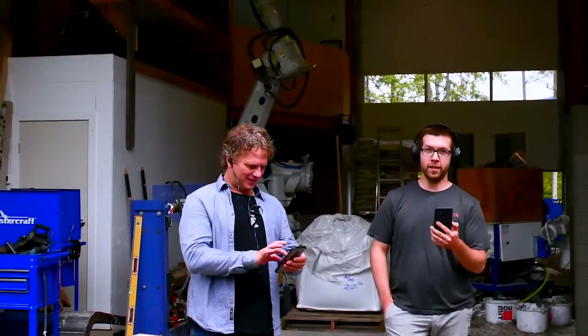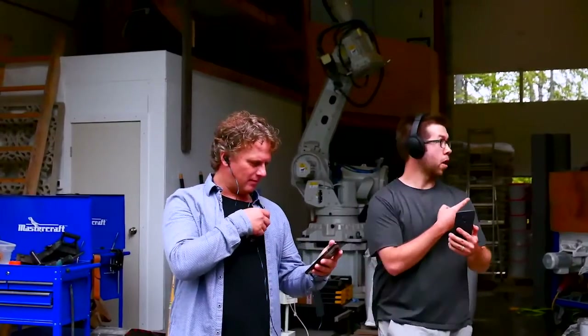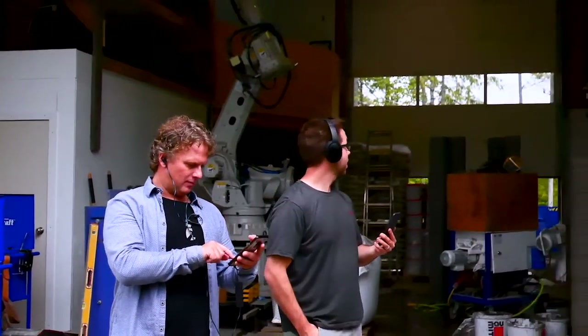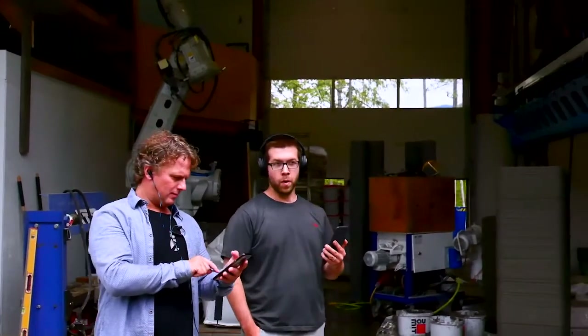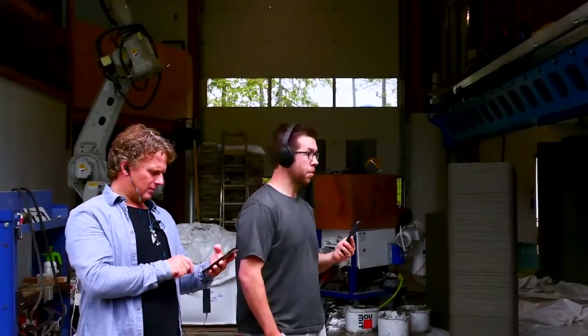Hey Ian, welcome. Thank you for joining me today. You're on site in the factory in the Netherlands, correct? This is actually our production shop just outside of Nelson, British Columbia, Canada. We are at the production site here, and this is our biggest printer — the nine-axis robot on a beam and towers. We actually have a print that we just finished about 10 minutes ago.